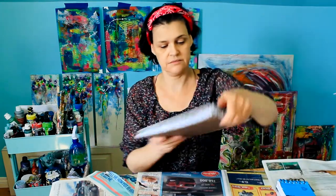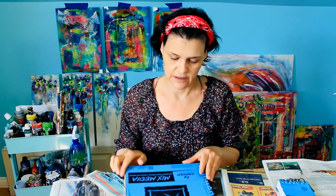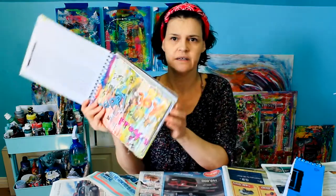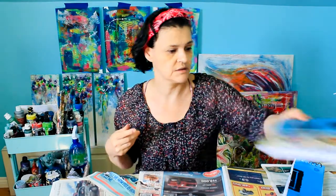Here's another one — this one is an actual mixed-media book from Canson. I cut it in half, this part goes up here, and I just started working in here too. You can reuse and recycle a lot of things in your house; you don't have to go buy a new one.